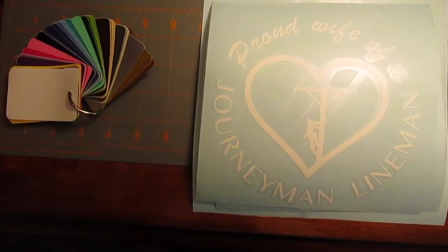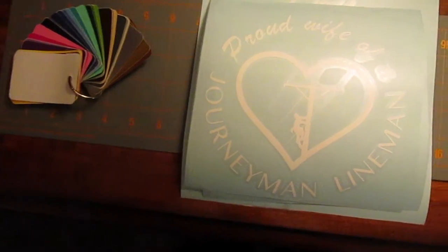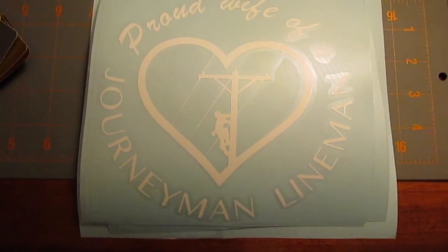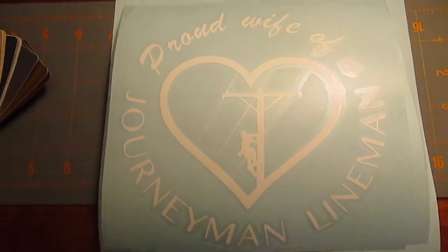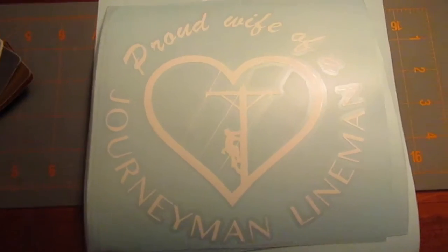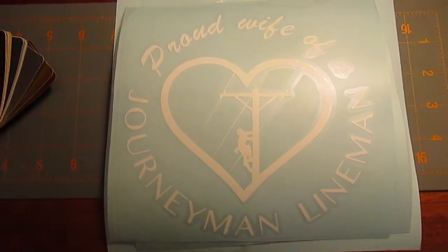This is Triple L Designs Proud Life of a German Lineman decal. It is available as shown here at six and a half inches by six and a quarter. This is the perfect size for the corner of an SUV or even in the middle.